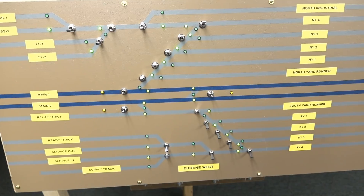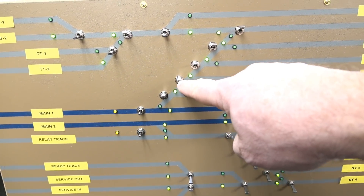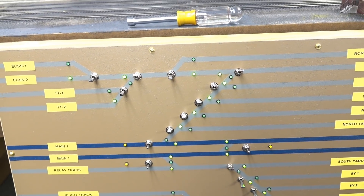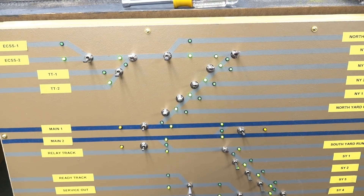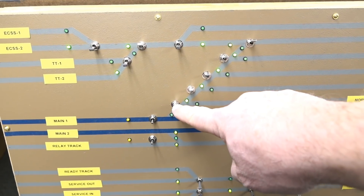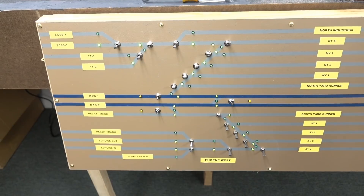I tend to leave them in local control for now since I don't normally operate with a dispatcher. When you throw the toggle, it throws the turnout, the light changes, and life is good. I verified all the tortoises work. A pet peeve of mine is having the switch handle and the light show you the route - so if it's normal, they should both indicate normal. This caused me some issues which I'll show you inside.